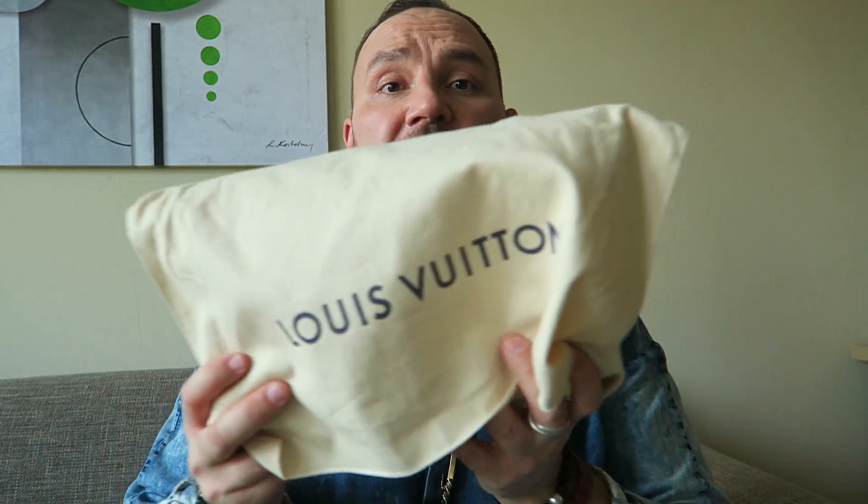Hi guys, welcome back to my channel. Today I'm very proud to show you this Palais chain bag from Louis Vuitton. We're going to look at the details, I'll give you the dimensions, we'll do a what-fits demo, talk about the downsides, and give you my perspective on the positives and some things which are not so great.